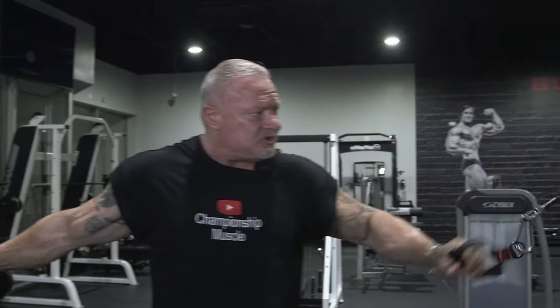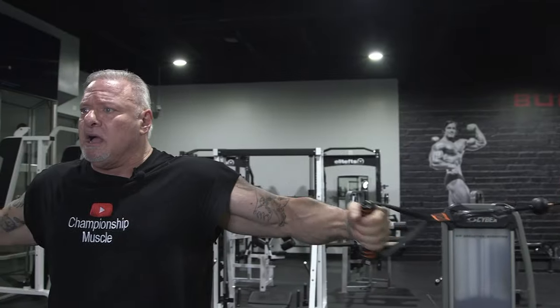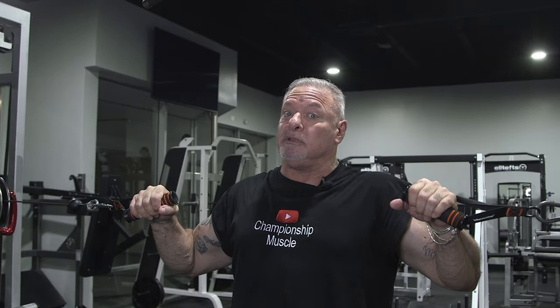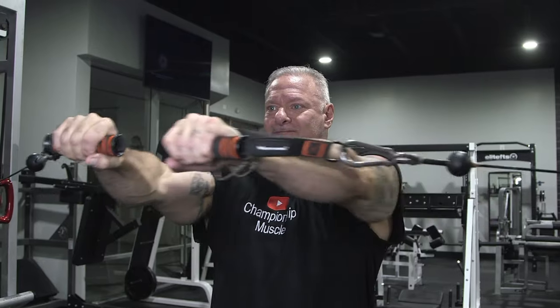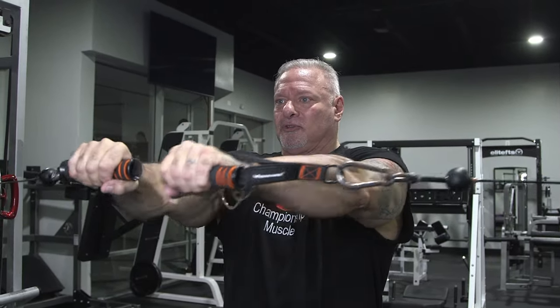I isolate my pecs more with the cables because I can press outward, whereas the bar is fixed. I set the cable up just a little below shoulder height. I grab the cables, bring my elbows up — a lot of guys do this when bench pressing, but unless you're a powerlifter, that's a lot of front delt work. I pull my shoulders back, position my feet steady, push forward, and squeeze my pecs at the top, isolating the pec muscles and controlling the repetitions.